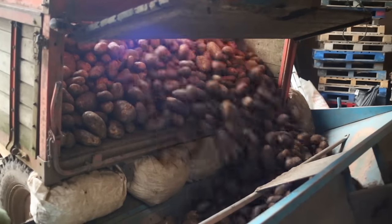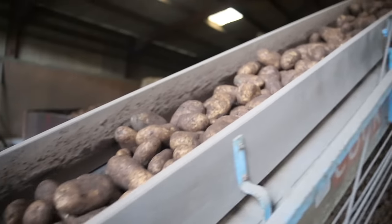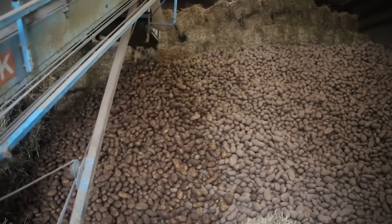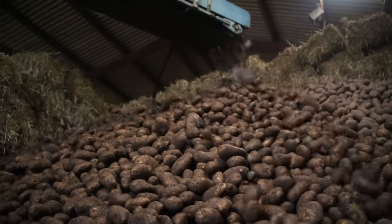Back at base, the farmers open the trailer up and push the potatoes onto another conveyor belt that creates a massive potato mountain. Think of all the mashed potato you can make out of that!